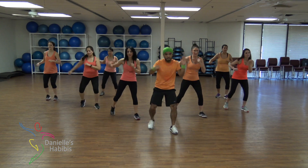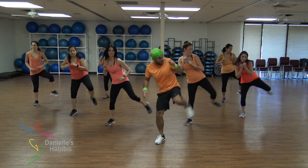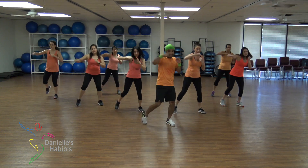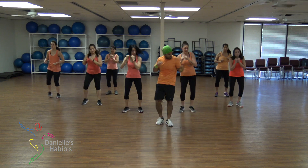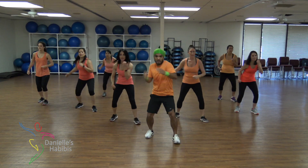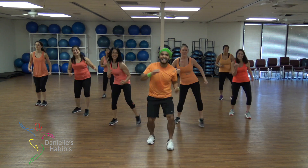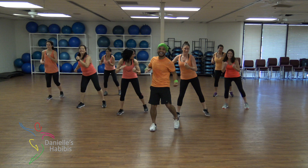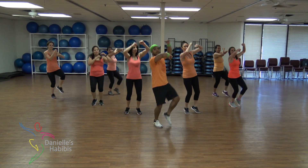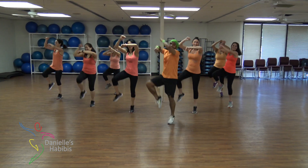Okay, go! Side kick! Go back! Side kick! Side kick! Go back! Side kick! Go back! Side kick!